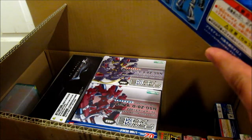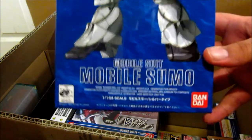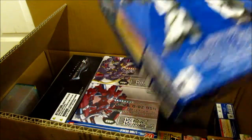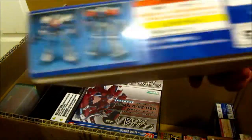I also got the no-grade 1/144 Mobile Sumo from the Turn A series. This is actually the silver version. It was like 600 yen, so about 6 bucks.